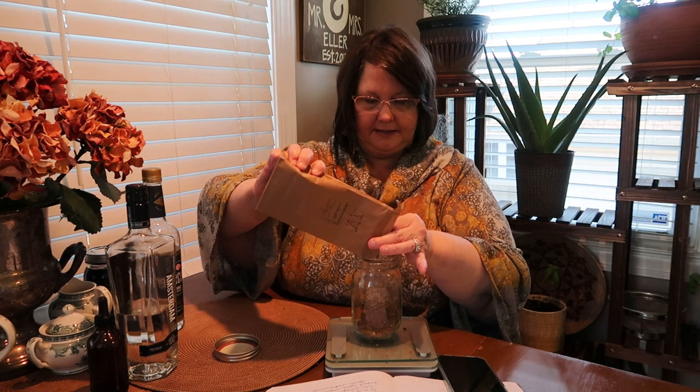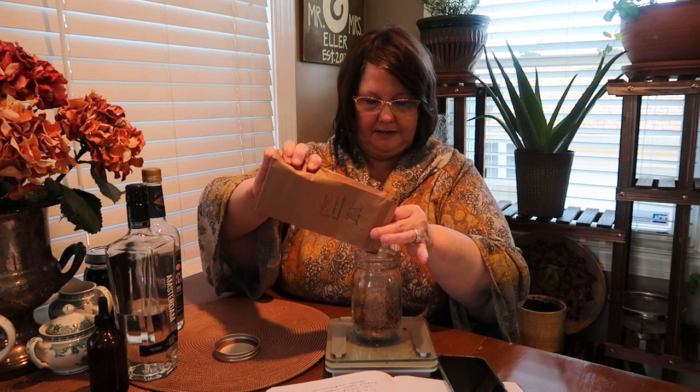I use a kitchen scale — they're not very expensive and it's well worth getting one so you can measure. You want to make sure your kitchen scale is tuned to ounces for this particular recipe, and you want to zero out your scale. That means you put whatever container you're going to use on your scale, then turn it on and it zeroes it out, meaning the container weight is not counted. We need two to four ounces, so I'm just going to pour this in until we get to two ounces and then decide whether I want to add more.